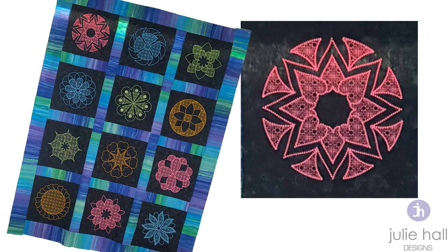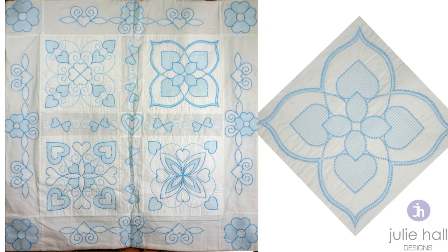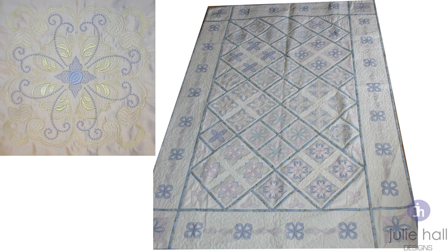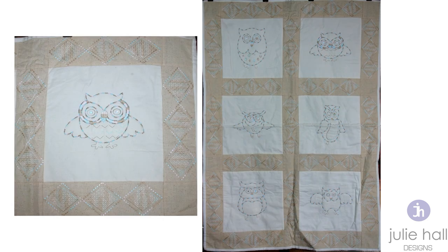As you can see here, these are some of the candle wick designs that we have created over the years. Candle wicking can traditionally be done in a single color, but you can see here a lot of these samples I've done in multiple colors, just to add a more modern feel to it. It is such a beautiful textural technique that I know you are going to do it over and over again.